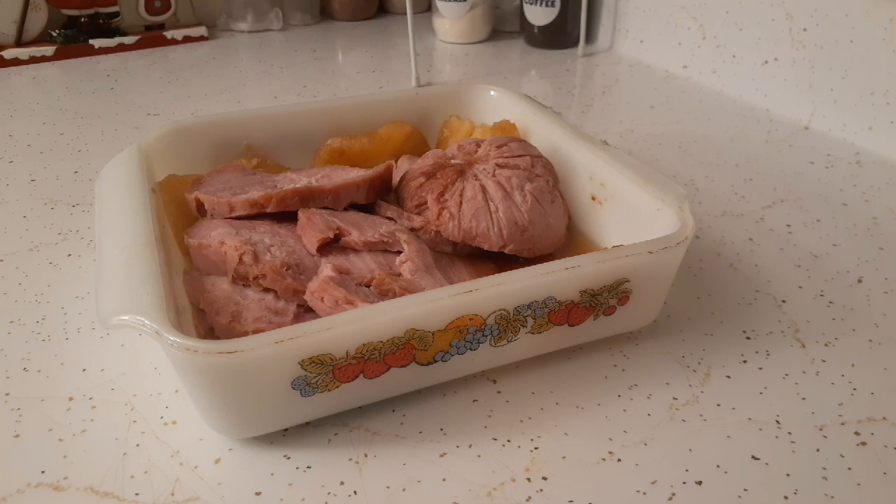Hi everyone, welcome back to the channel and welcome to Sunday night. This is Karina, and what you're looking at is the ham we made for New Year's Day — we actually didn't make it until the day after New Year's because we had so many appetizers. It's from the food pantry, all sliced up. I'm going to dice some of it up and tonight I'm going to make a cheesy potato and ham casserole.